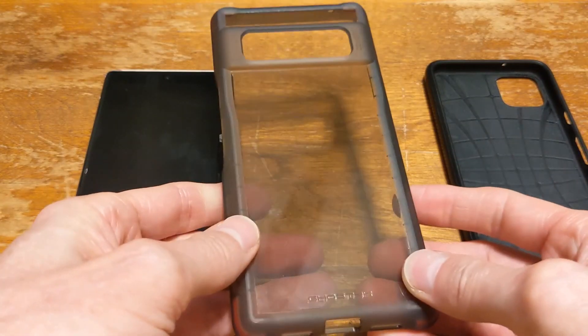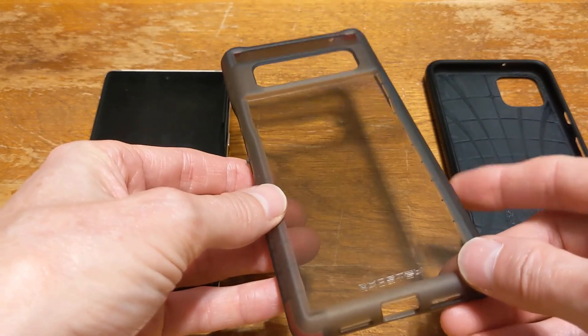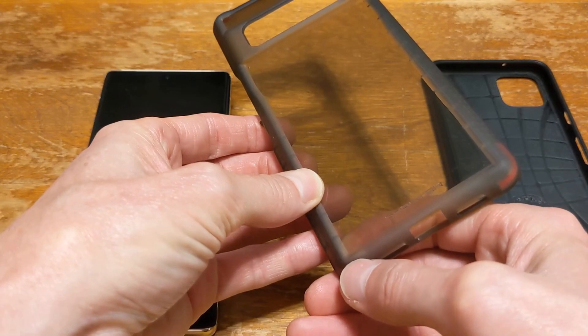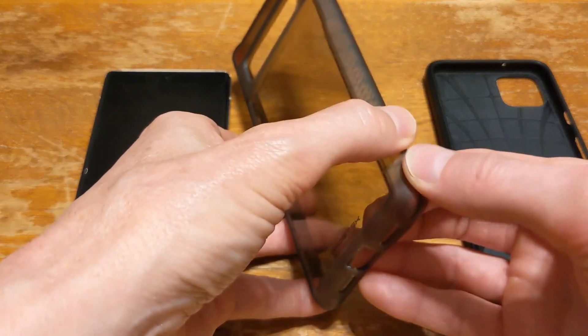This material looks like a hard plastic but it's not. It's more rubberized, which is a good thing. If your phone drops you don't want the shock to go straight through the case and right onto your phone. You want the phone case to absorb that shock.